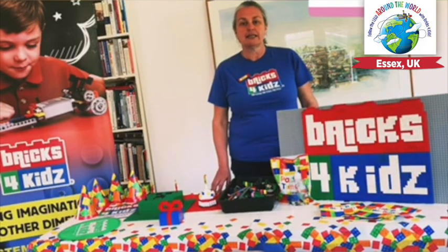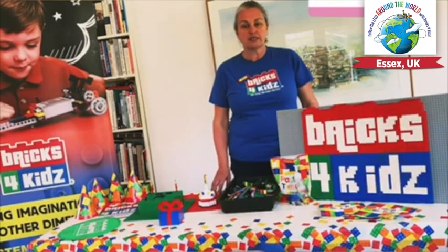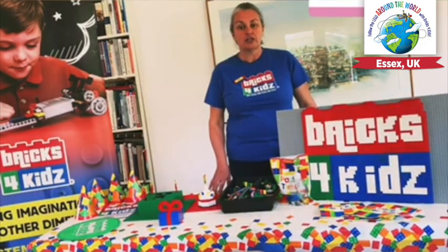Our building video today has a birthday theme. And in relation to that, I have a fun fact about the Queen of England, Queen Elizabeth II. The Queen is 93 years old and has two birthdays each year. The 21st of April 1926 is the date of her actual birthday and her official birthday is in June. This is because April in the UK is usually a bit too cold for a parade, so we celebrate with her in June instead.